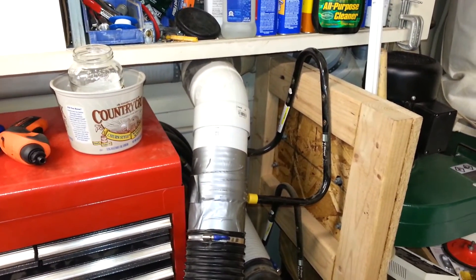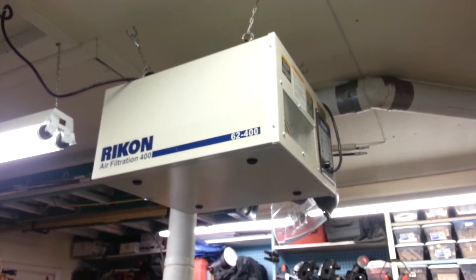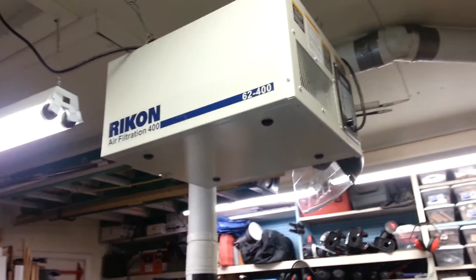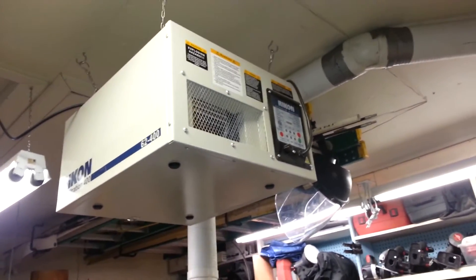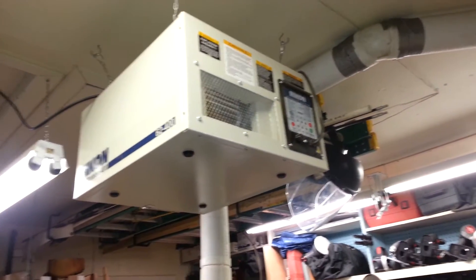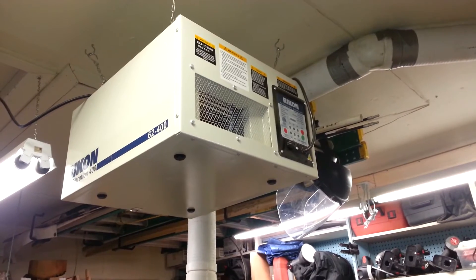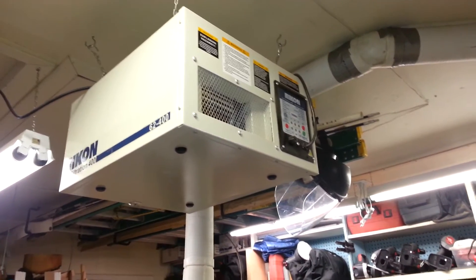Here is the connection that I use for my table saw. Speaking of dust collection and air filtration — here's my air filter. It's the smaller of the Rikon models. I picked this up at Woodcraft about a year ago, and it's doing a stellar job keeping the fine dust out of the air in the shop.